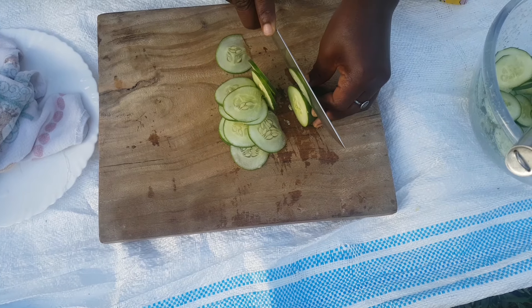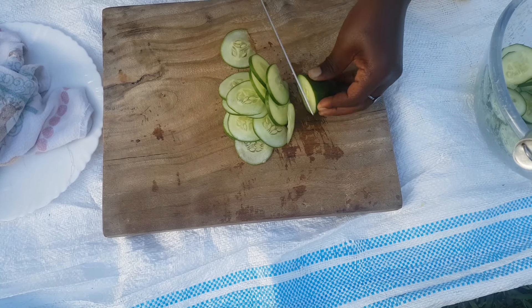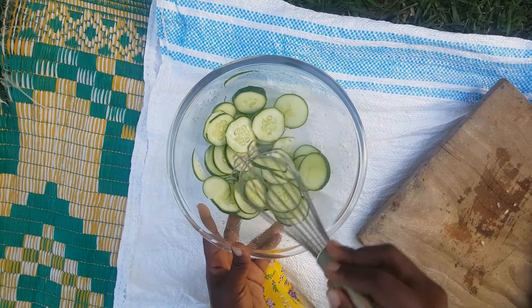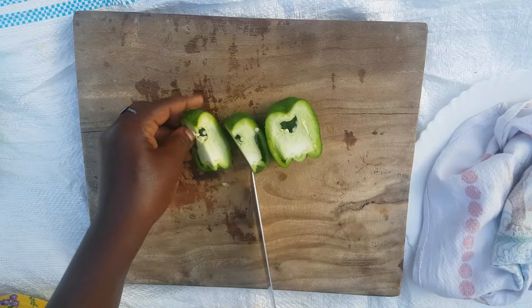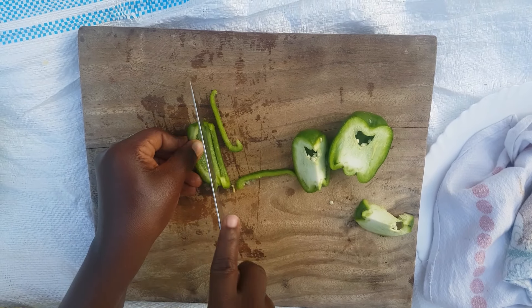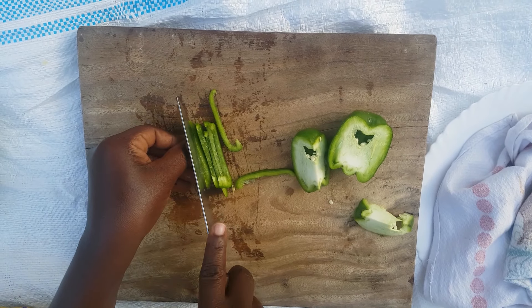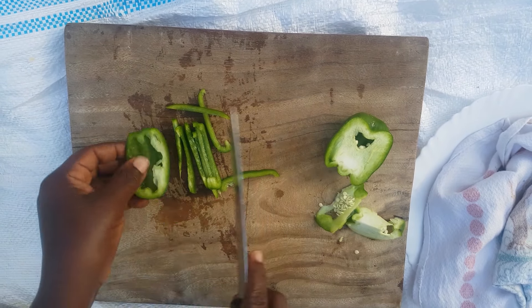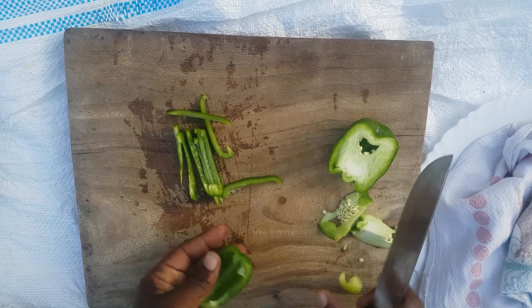Each vegetable I'm done slicing, I go ahead and put it in my dressing — that's why I prepare my dressing first. Let me know what you think about this step: do you prepare the dressing first or last? For me, every vegetable I'm done slicing I just add to my dressing. Let me know how you do it and where you're watching from.